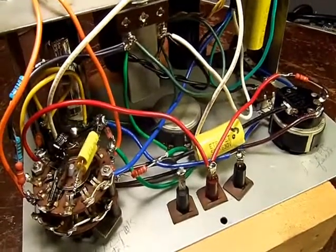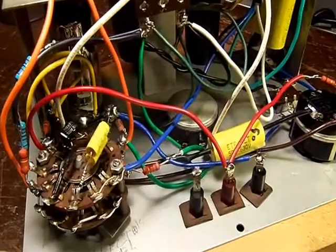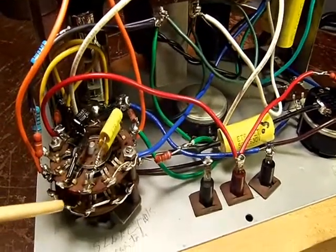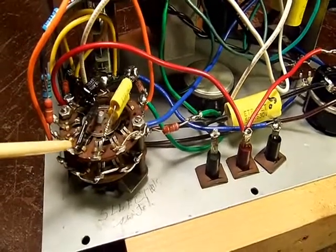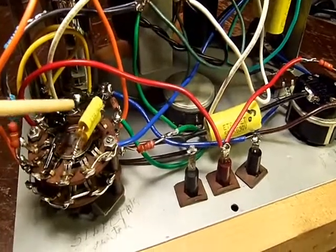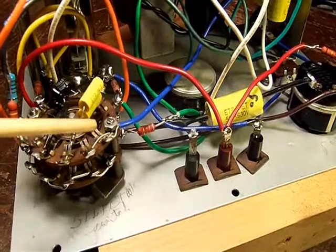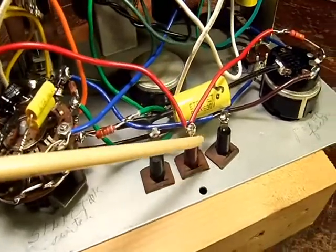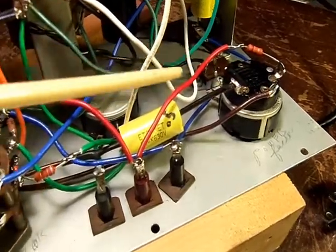We have the Heathkit C2 condenser checker complete. Voltage is tested perfect. A very important tip when you're working on an older piece of equipment like this and you take it apart: make sure that all of these terminals — all of them — will accept solder. You have to tin them.